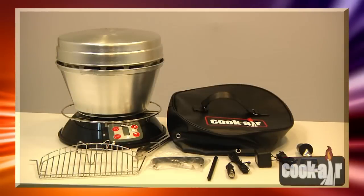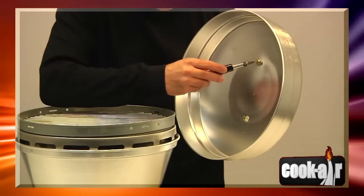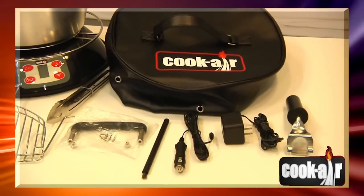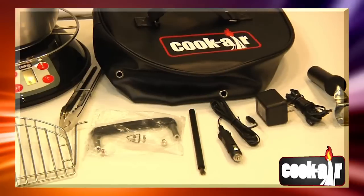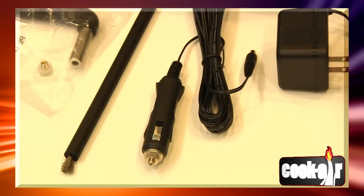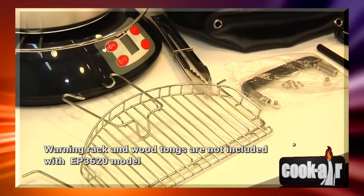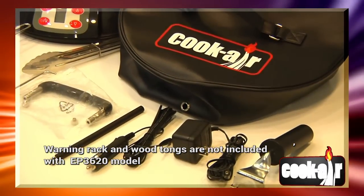The Cook Air BBQ grill is already pre-assembled. Using a screwdriver, firmly install the handle on the lid. Your Cook Air grill comes with the following accessories: AC adapter, cigarette lighter adapter, burner brush, warming rack, vinyl cover, wood tongs, and cooking grid handle.